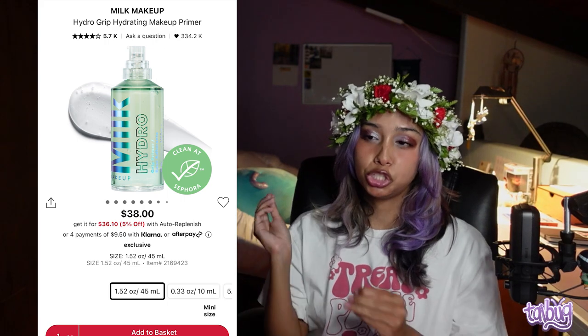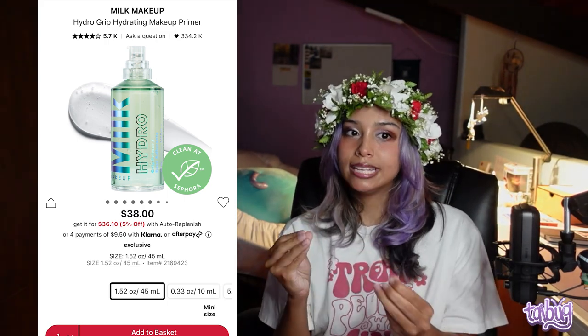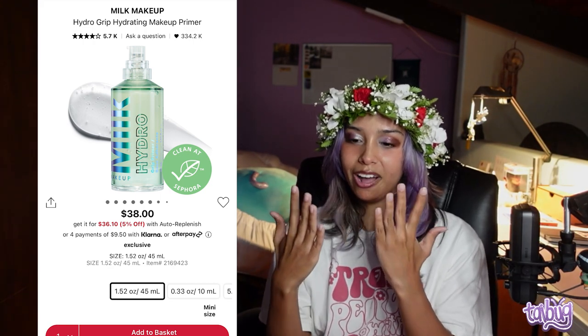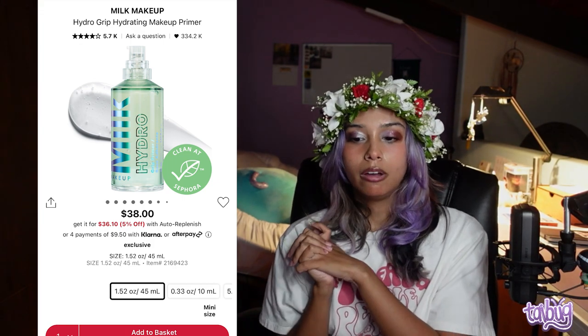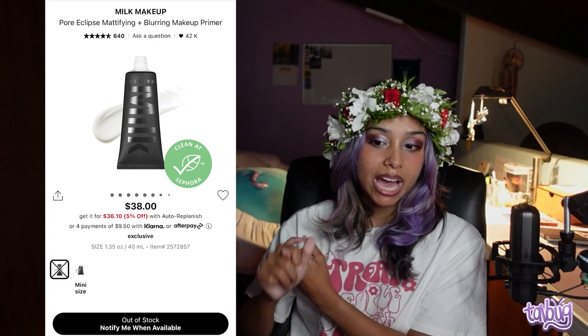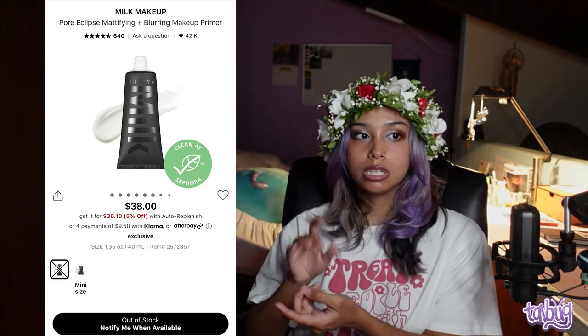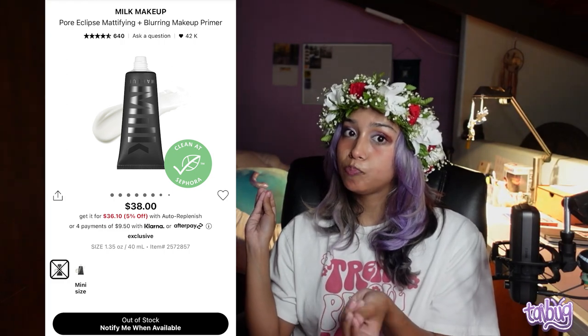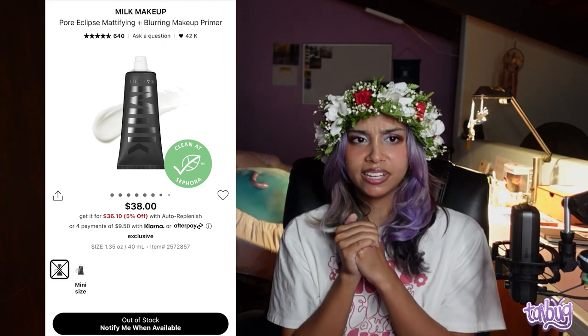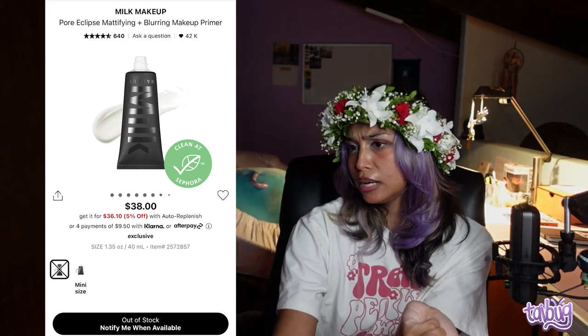Some of these products I've tried, some I've swatched, and some I've never tried but I've heard amazing things about. First up is the Milk Makeup Hydro Grip Hydrating Makeup Primer. It's a super sticky primer that goes on like a clear gel — great for clinging to makeup. For my oily girls, I wouldn't recommend it. If you don't want a hydrating primer, go for the Milk Makeup Pore Eclipsing Mattifying and Blurring Makeup Primer.